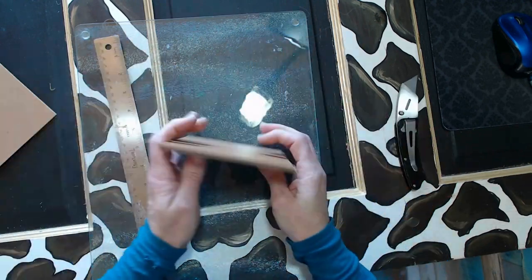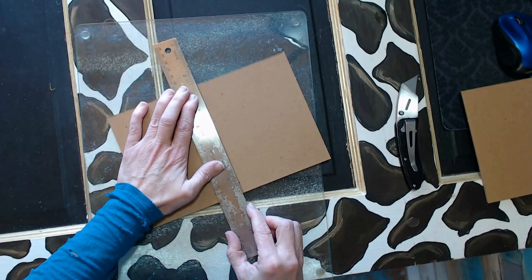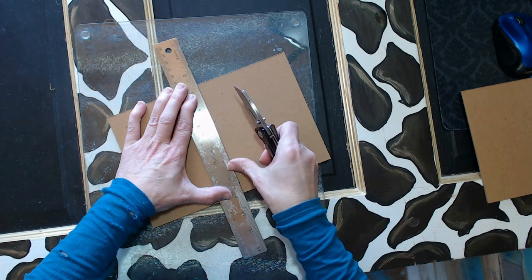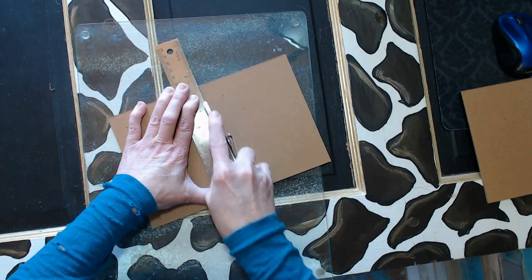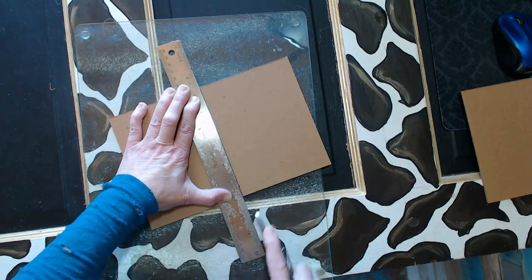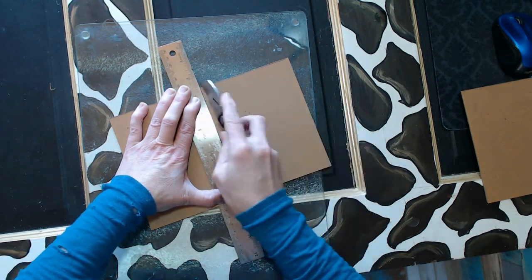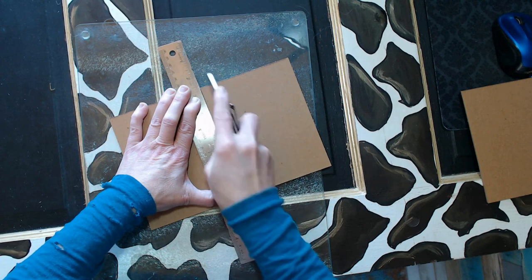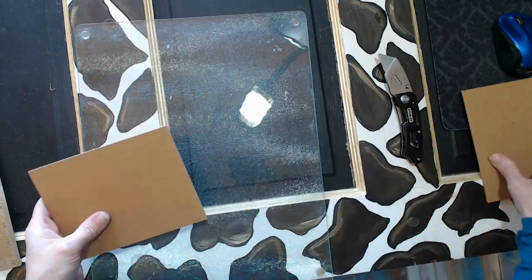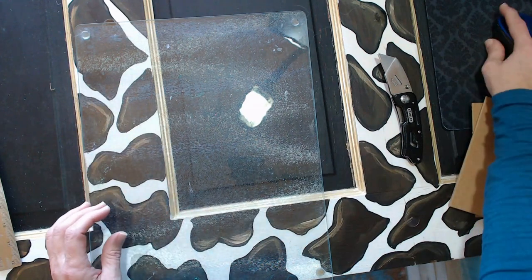I'm making these books about four — a little over four by six. It's basically a nine by twelve tablet that I'm cutting down to that size. I would cut them in half and then fold them in half, and that's how I get the size. These chipboard pieces I cut slightly larger so that there is a nice little frame and border around the paper, so that they wear well and fold nicely.